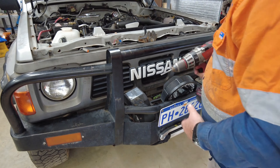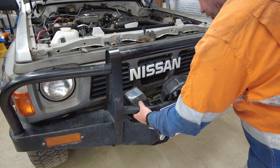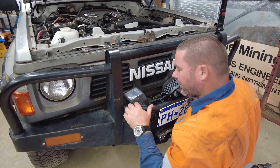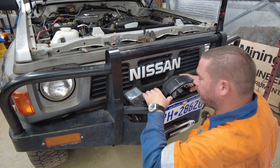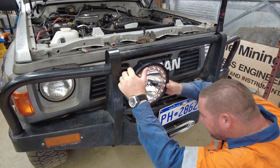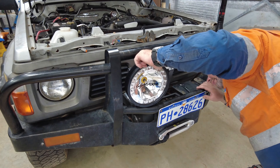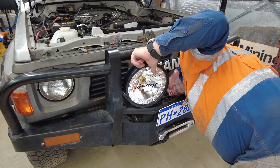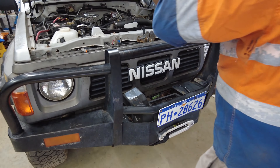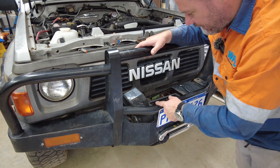It's probably going to be a bit close to the bar. I'm thinking I might have to cut this off and re-weld it on — don't want to do that but this is what happens. Yeah, no chance. I'm not going to be able to get a spanner to it, it's not going to work. I'm going to have to cut these off and re-attach them.